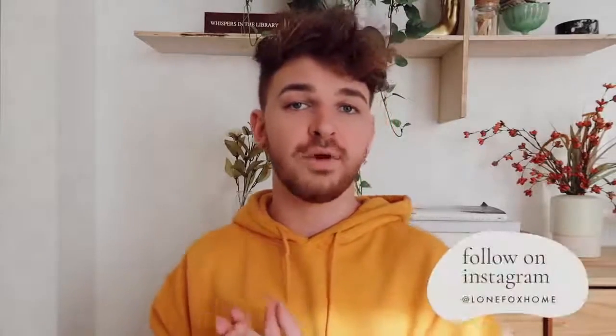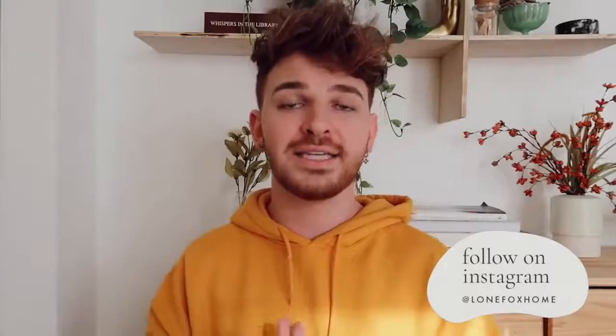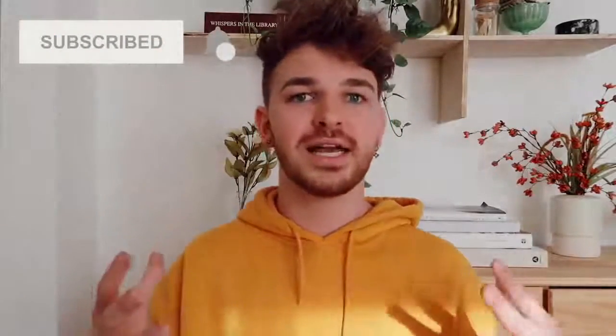Alrighty guys, so that was my video for today. I hope you enjoyed this episode of DIYing your DMs. I also really want to thank Native so much for sponsoring today's video — I really appreciate it and absolutely love their products, so don't forget to check them out using the link in the description box below. I also want to thank everyone who DM'd over a project idea — I really appreciate it. Make sure to follow me over on Instagram at lonefoxhome where I do fun polls and ask for DIY ideas. Have an amazing rest of your day, stay safe everybody, thank you so much for watching — I love you all so much. Bye!